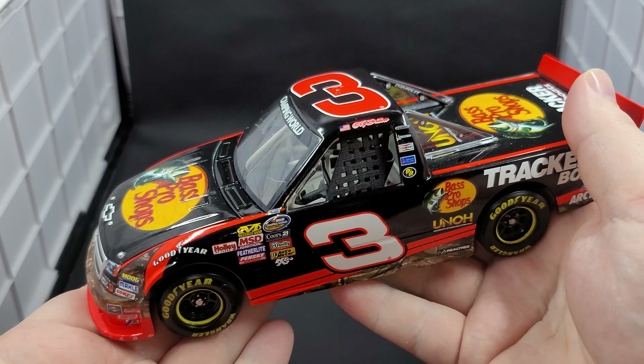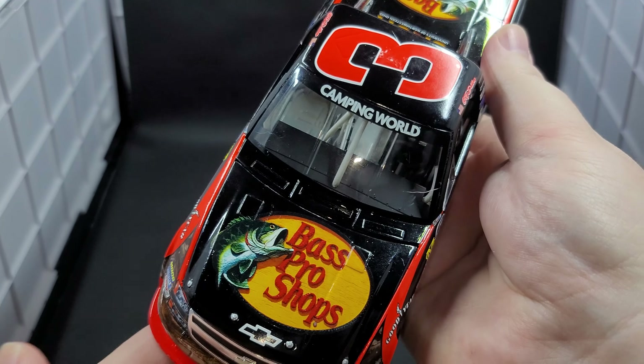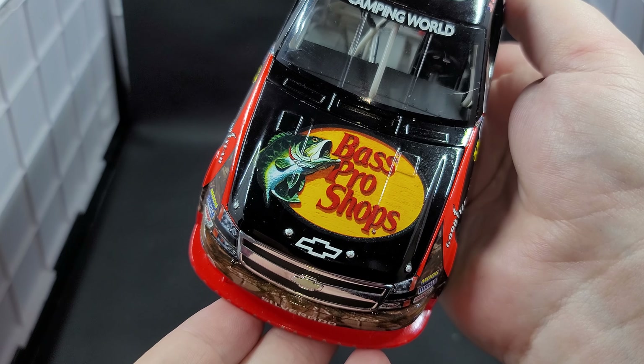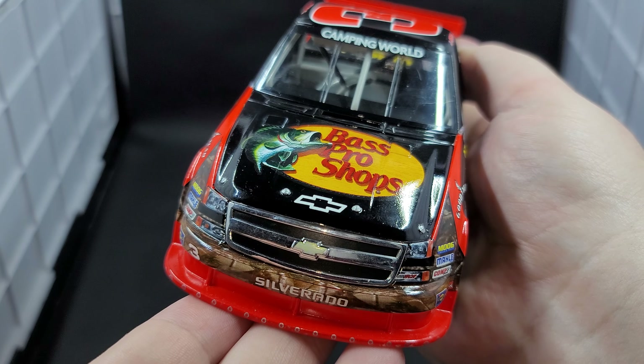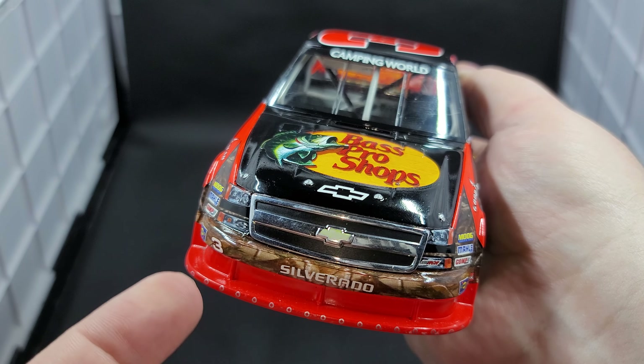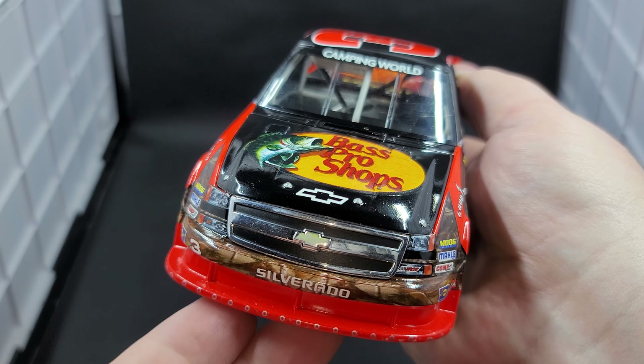Alright, let's get the truck out and take a closer detailed look at it. As I've always said, Bass Pro never had a bad looking livery and that still continues to today. We do have Camping World on the front window banner. Of course, Bass Pro Shops Chevrolet, silver painted details for your hood pins, Chevrolet bow tie in a goldish color on the center of the chrome grille. Silverado, number 3, and of course RCR on the headlight.